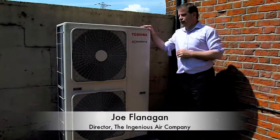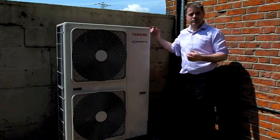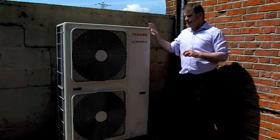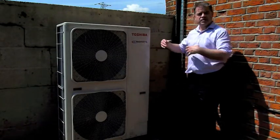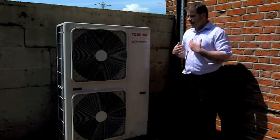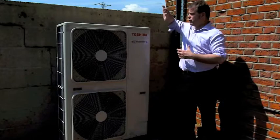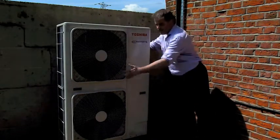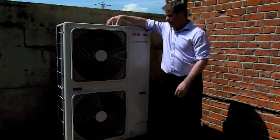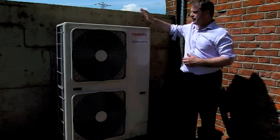You found this video because you're looking at a heat pump or wondering how it works. This is the heat pump for our own offices — it does two things: it provides air conditioning and comfort cooling, but also heating for our office. In heating mode, the heat pump absorbs heat from the air around it. We draw the air in the back — these two fans draw it through the heat exchanger inside.